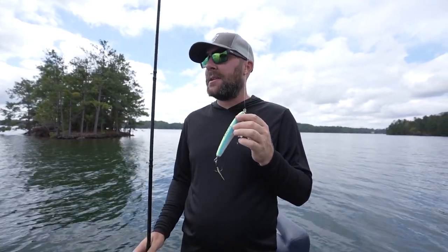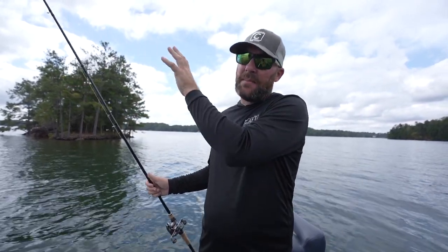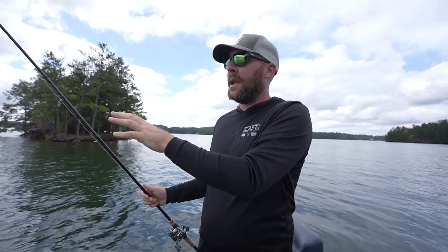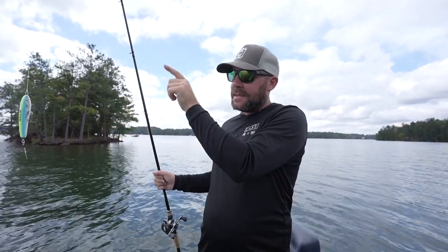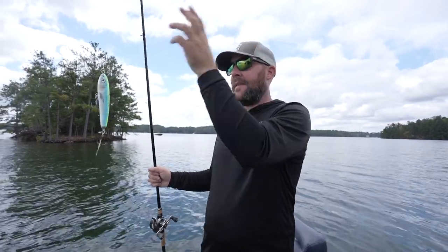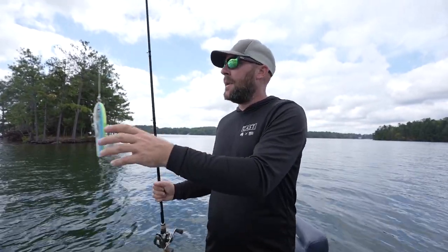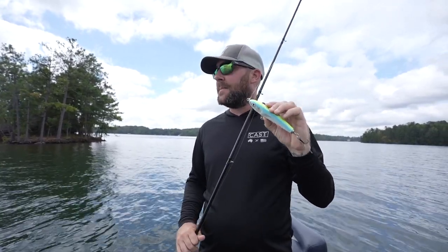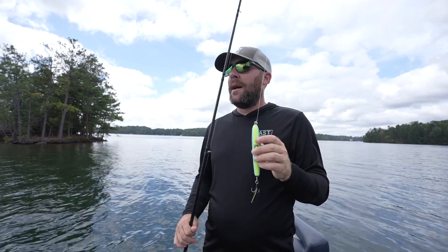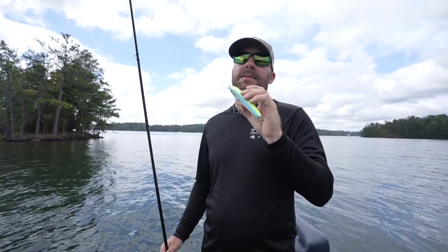I want to tell you guys my favorite thing about the OG — it's not the action, it's not all this craziness. It's that out here on these bluebacks herring lakes, these fish will come up a lot of times very far from the boat, schooling, and you can throw this thing two freaking miles. I can sit here and wait, I can see a herring skip out of the water and get this bait all the way over there right on top of them. Whereas before, some of my other topwater baits I just couldn't cast that far. With the right rod and reel, you can almost spoil yourself every time you cast this bait. I'm able to now put a lot more fish in the boat because I can hit those targets that were always way too far away.